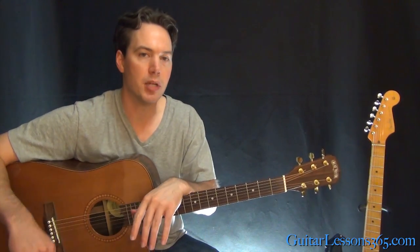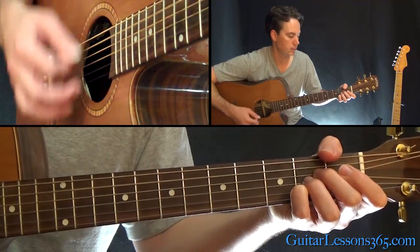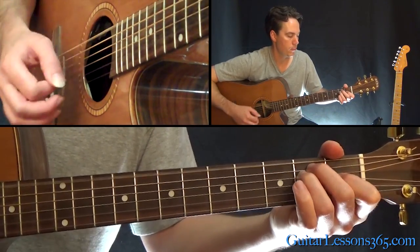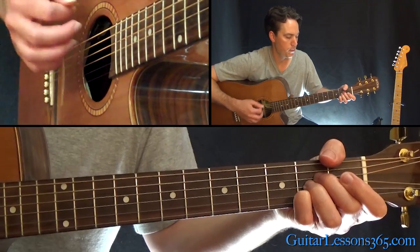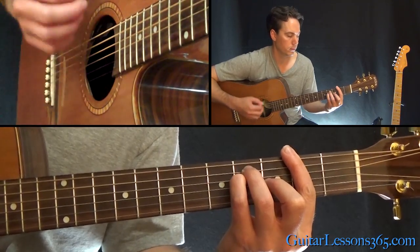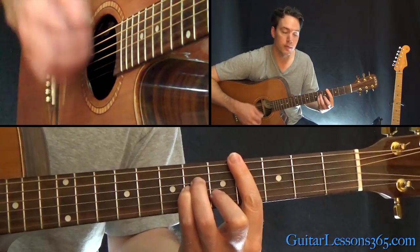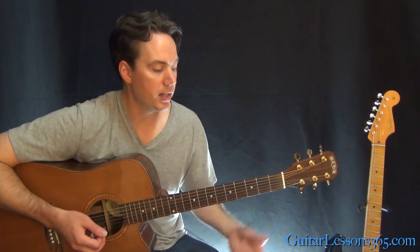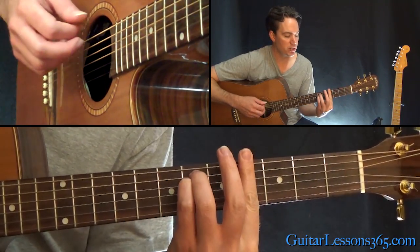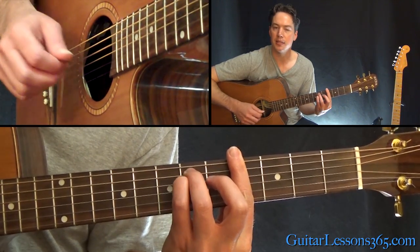From there we have the bridge section, which happens a couple times in the song — great chord work here. That's going to start with an A major chord, then over to a G sharp minor chord. That's a full bar at the fourth fret, and you're going to have sixth fret on the A, sixth on the D.